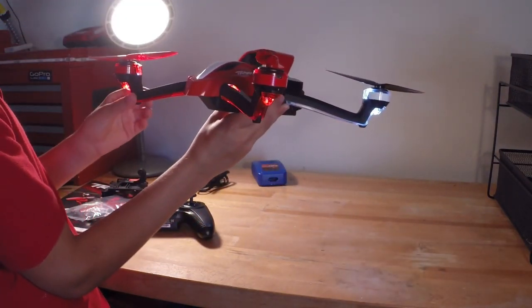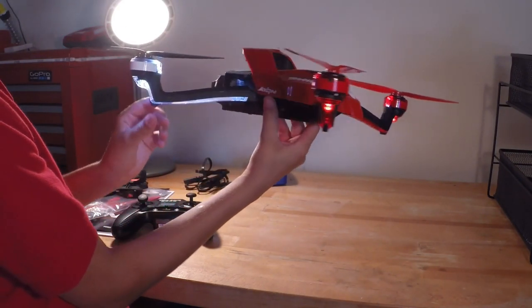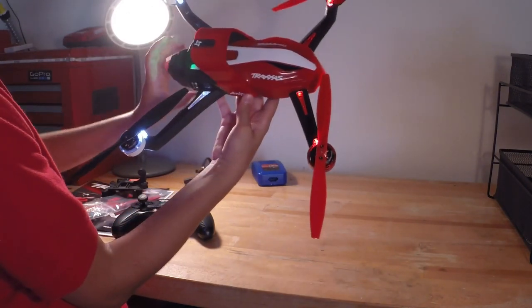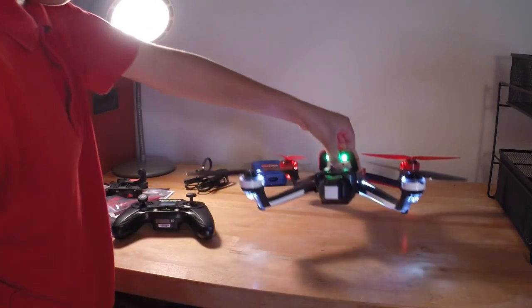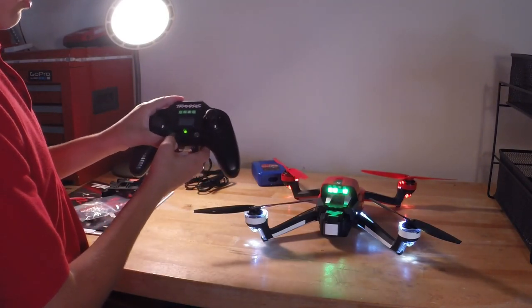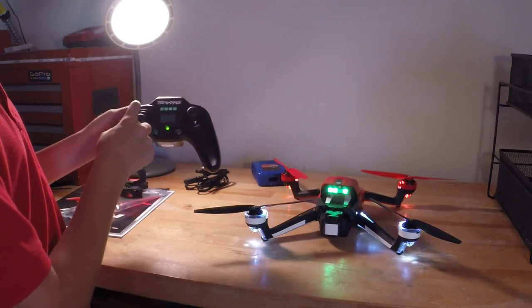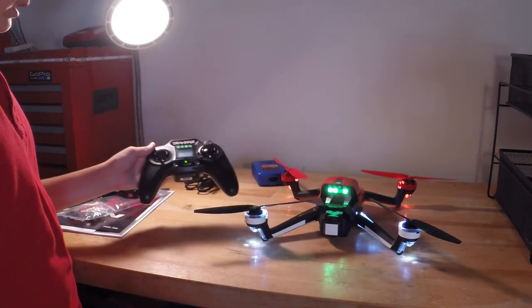I like the design of this drone — it's very cool looking. It's not like a box like the DJI Phantom; the DJI Phantom doesn't really have that cool of a design, but the Traxxas Aton looks pretty cool. If I were to fly it, what I would do is let it sit until all four indicators are solid, then press the button to arm the motors. It also has auto takeoff — you just raise the throttle to 50% and it will automatically take off.